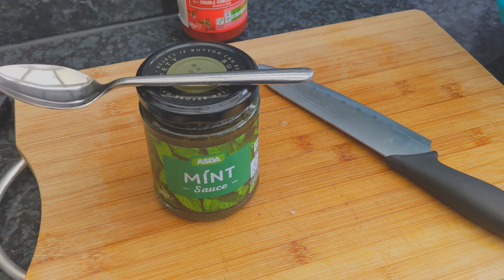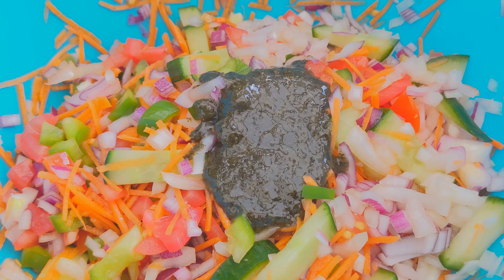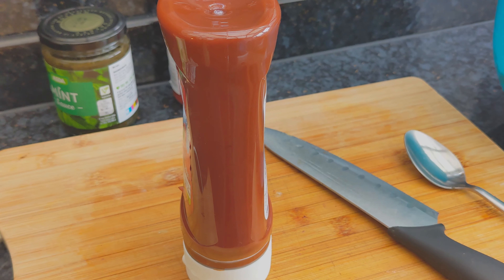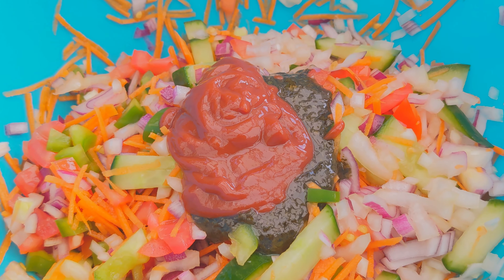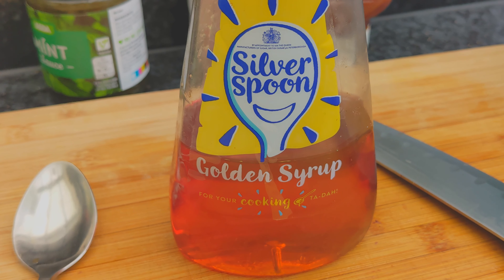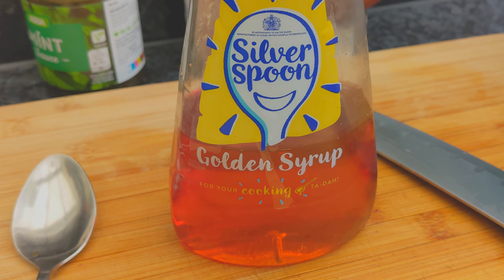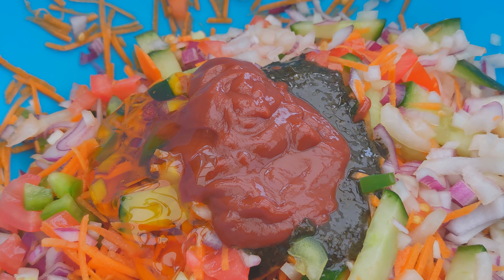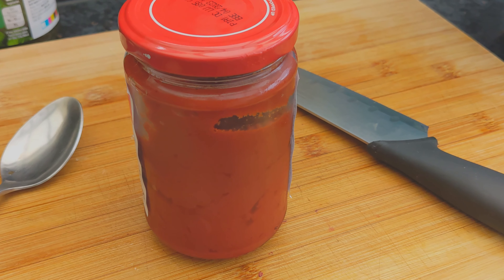One dessert spoon of mint sauce. One dessert spoon of tomato ketchup. One dessert spoon of golden syrup. And three dessert spoons of tomato puree.